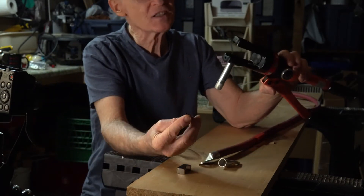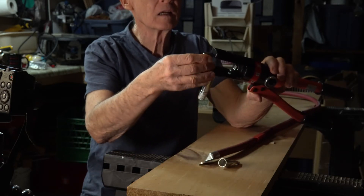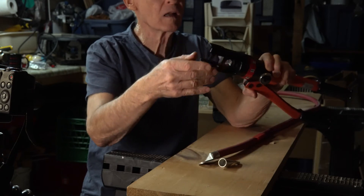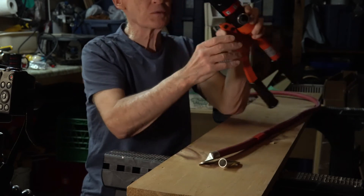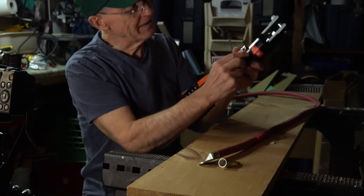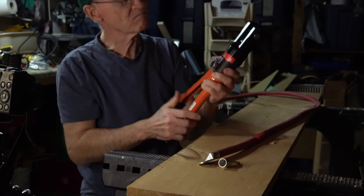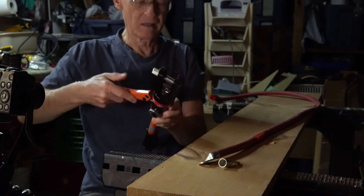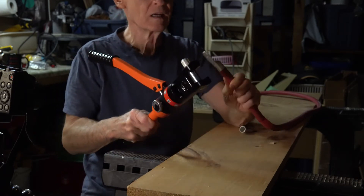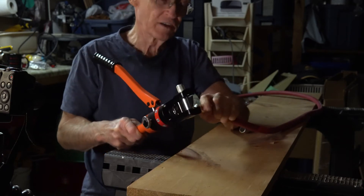In order to put the dies into the crimper, they just slide in, and you close the pin. There's a dial with on and off positions, and I turned it to the on position.